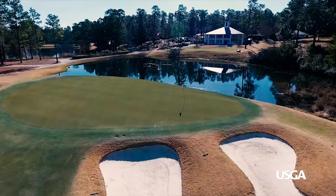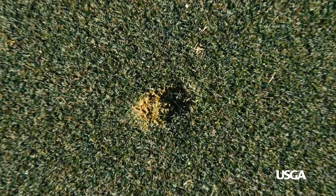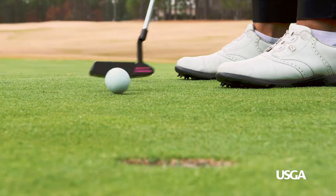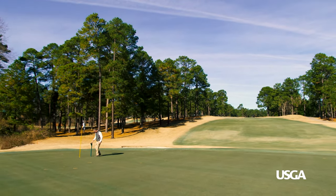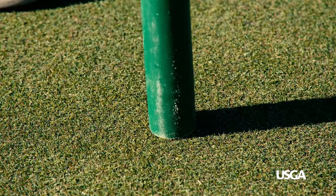Agronomically, we want the greens to have the best appearance we can day in and day out, so a properly repaired ball mark gives it the opportunity to heal faster. Ball marks left unrepaired can affect ball roll and putting green health for several weeks, and it's very time-consuming and expensive for the maintenance staff to repair every ball mark.